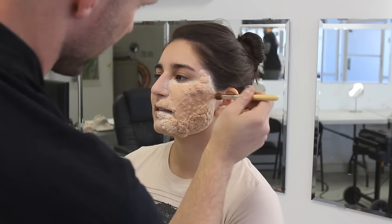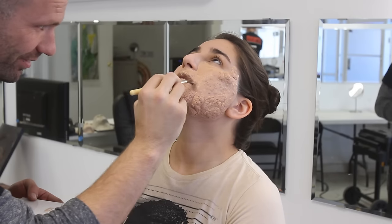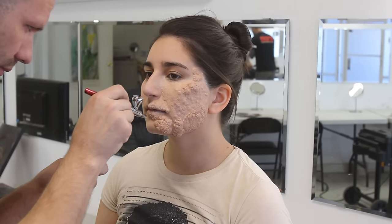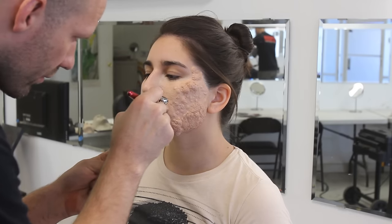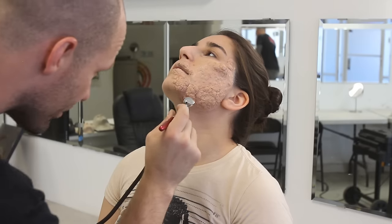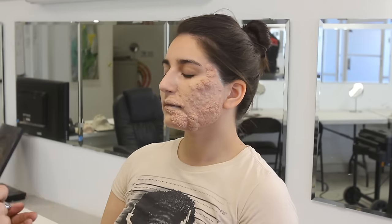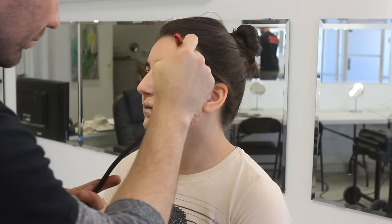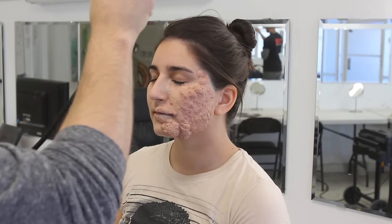I just added a little extra piece there because I was getting a weird wrinkle when she made a face. Now I'm adding some Pax paint because with foam latex pieces you need to seal it with Pax paint, which is acrylic and Prosaide mixed together. I applied a roundabout flesh tone on her — it actually matched her flesh tone pretty darn well. Now I'm going in with an airbrush doing some wide strokes, making it look sort of irritated with lividity by PPI — a purpley red color.